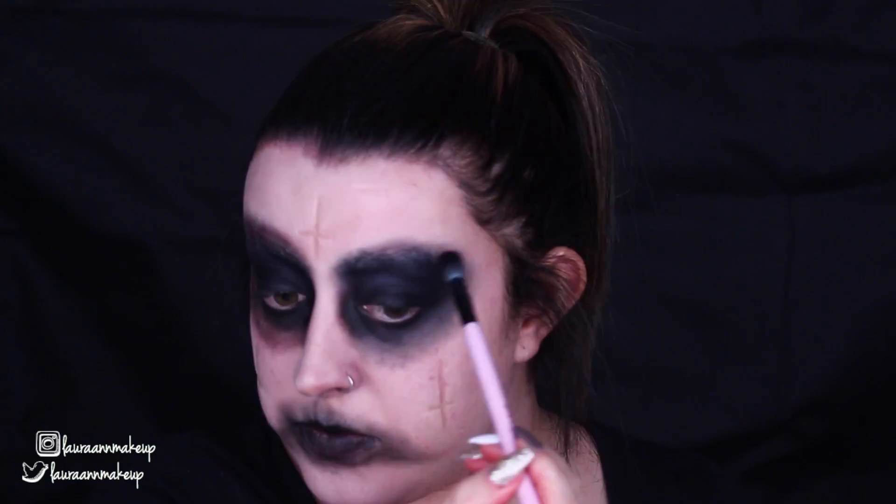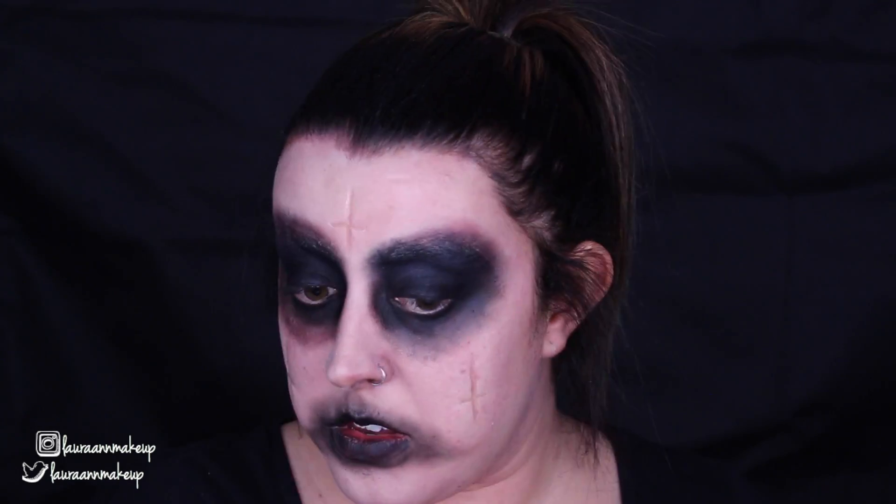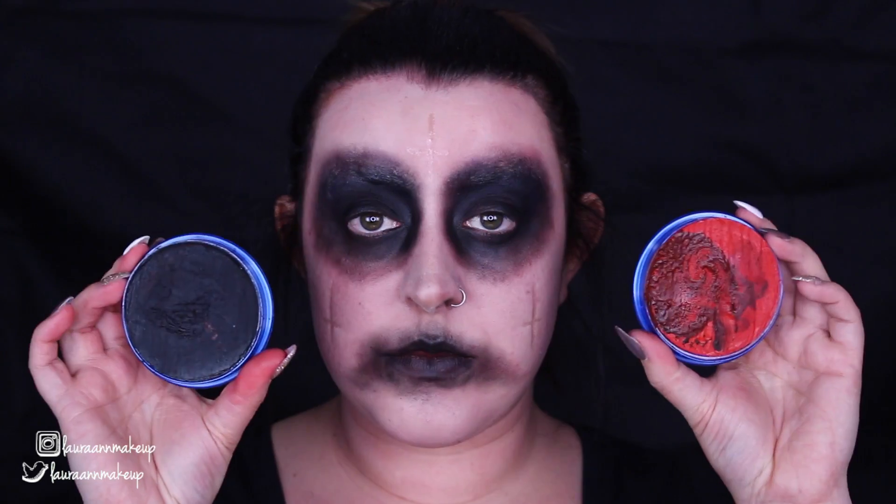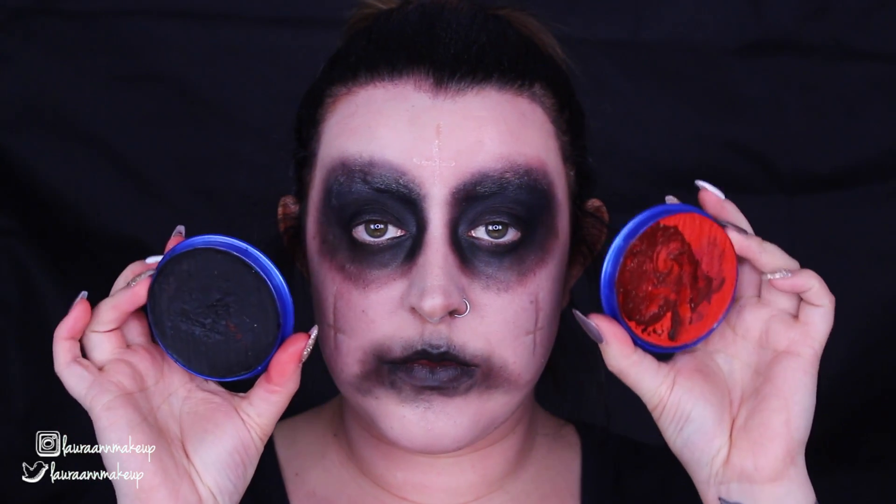I'm going in with another Makeup Geek eyeshadow in the shade Bittern, which is a really vampy, dark burgundy colour. I'm running that around the outside perimeter of my eyes to further grunge it up and smoke it out. I felt it was a bit flat with just black, so I wanted to add a bit more dimension with the Bittern eyeshadow — it kind of brings the look together. I also dusted a little bit onto my lips.